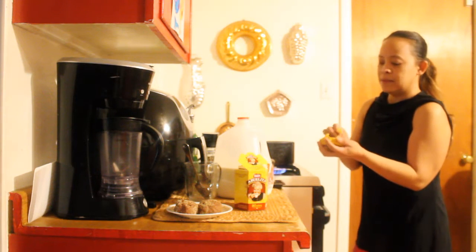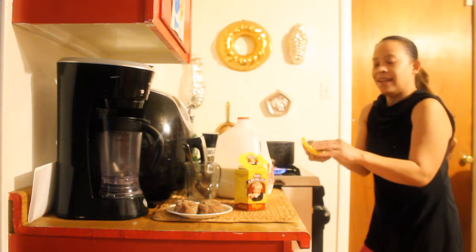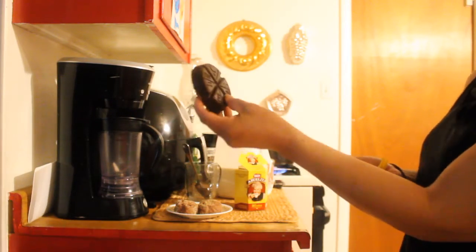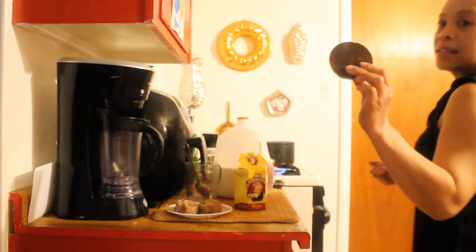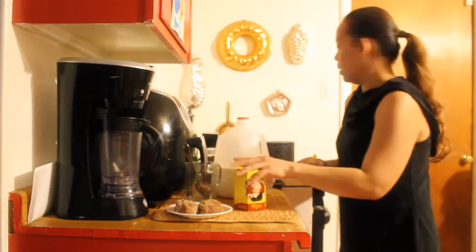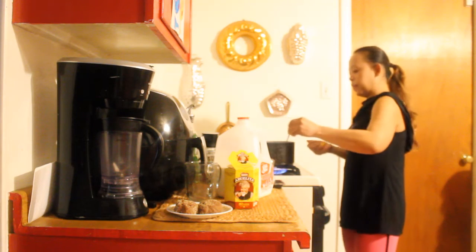Then I'll drop this in here — one tablet. So just a review if I like it. This is the tablet. It says Abuelita, so it's a Mexican Chucamilk. Let's drop that in there and let it melt.